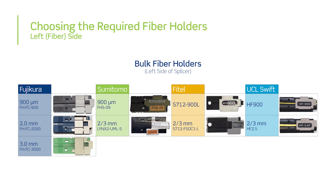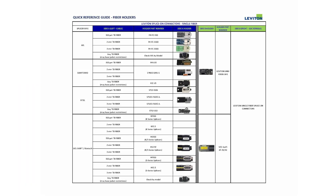As there are several cable construction type options, each splicer manufacturer has appropriate fiber holders to accommodate 250 micron, 900 micron, 2mm, and 3mm jacketed cable construction types to support single fiber termination. Refer to the Leviton fiber holder quick reference guide for detailed manufacturer and part number information.